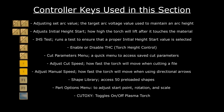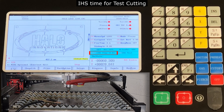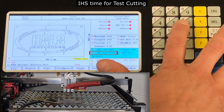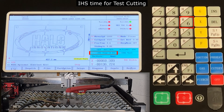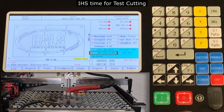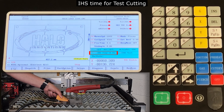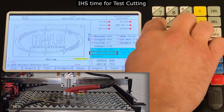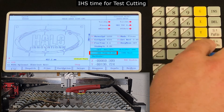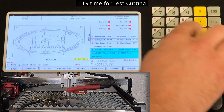For this next step, we are going to determine the IHS time that is required to provide us the torch height we want during a cut. This will help us perform manual test cutting to determine the best cut speed and arc voltage before running a cut file. We are going to use numbers 4 and 5 to adjust the IHS time, then number 6 to run an initial arc height test after each adjustment over a scrap piece of metal. Using the feeler gauge that we made in a previous step, we will continue to adjust the IHS time until we have reached our desired arc height. Please record your IHS value on your blank Halo cut chart sheet available for download off our website.